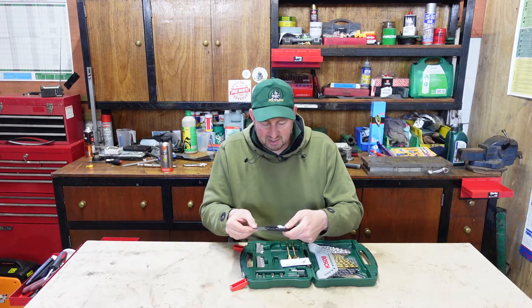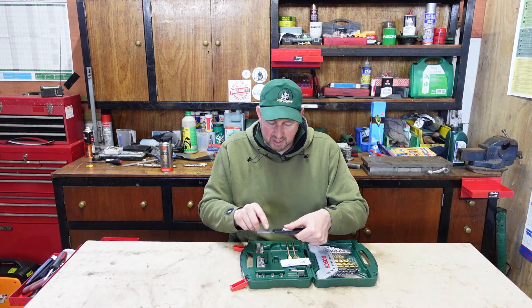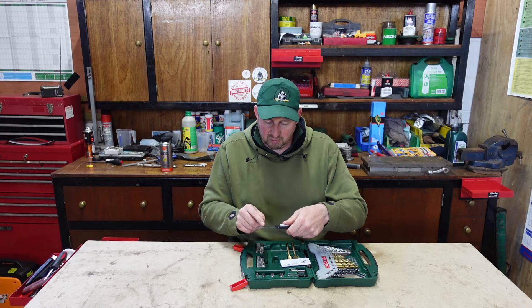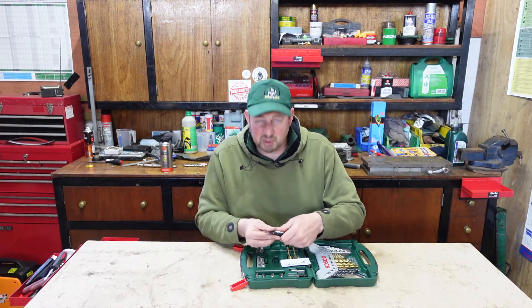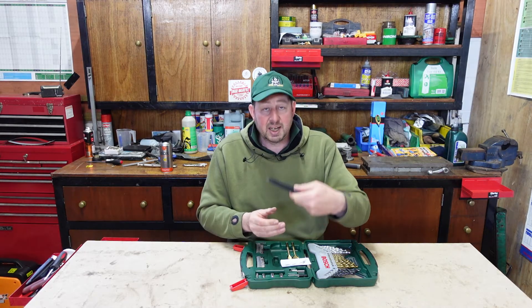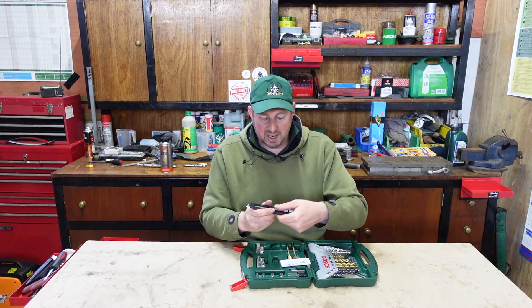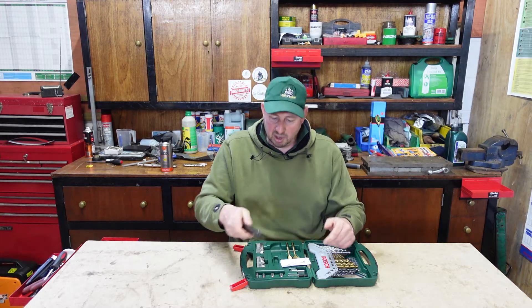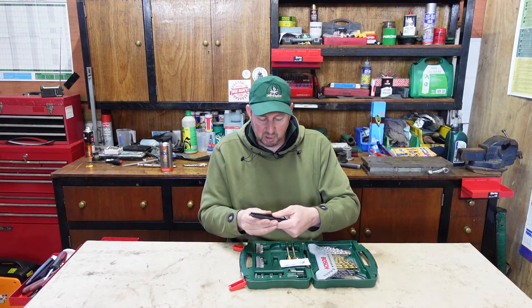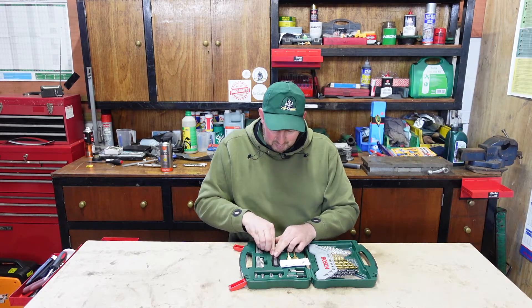There are about seven usable blades in there. The handy thing is when you slide it out to use the blade, there's a little lever on the back — you pull that out and it's locked in place so it can't slide in when you push down. It's held perfectly in place. Then you just clip that back in and put it away.